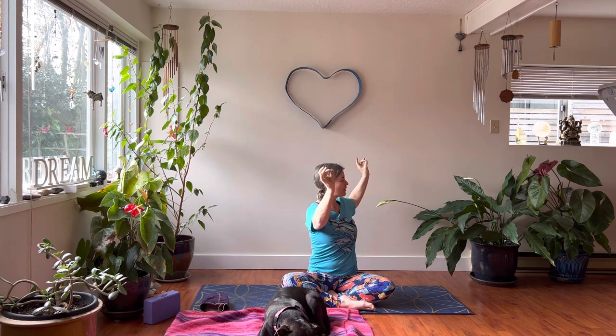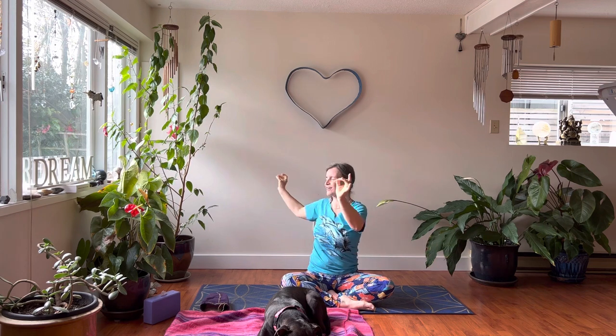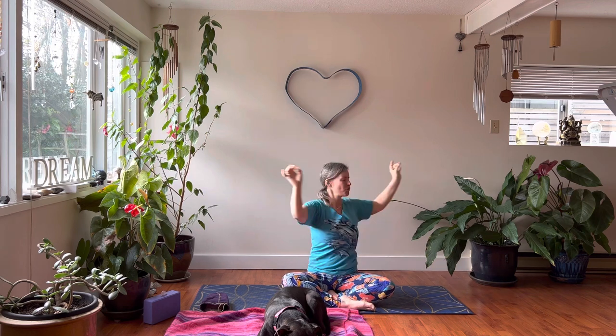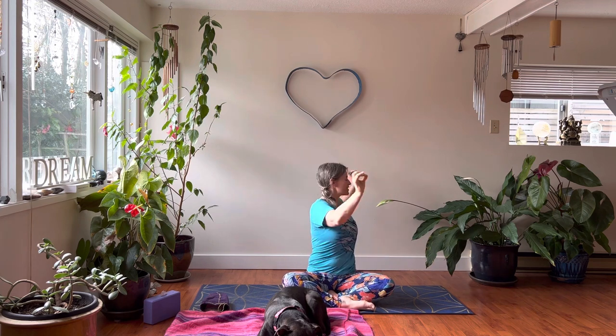Then we're going to bring the arms to shoulder height, bend at the elbows, and take the thumb and middle finger together. We're going to do a dynamic spinal twist — turn left on your inhale and turn right on your exhale. If it's available, close your eyes and look in and upwards at the middle of your brain, as if your eyeballs are drawn in. If that doesn't feel comfortable, you can leave your eyes open or keep the gaze down. Breathe, smile.